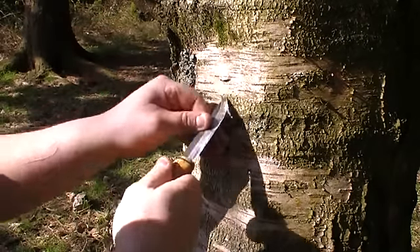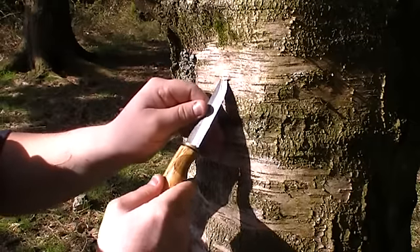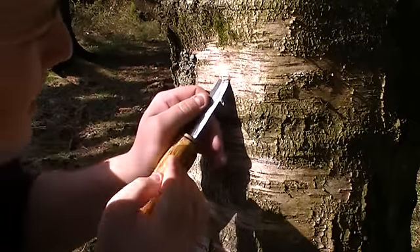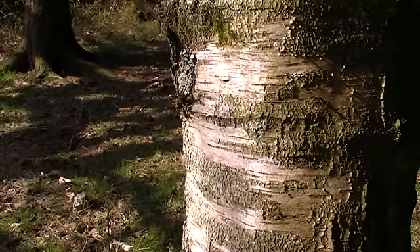Tastes lovely. Just make sure you're going in under the bark and that you've got a big enough hole in there — going in about two centimeters, I'd say.